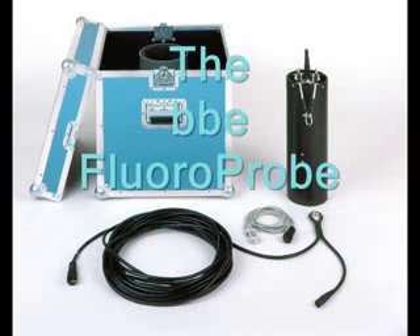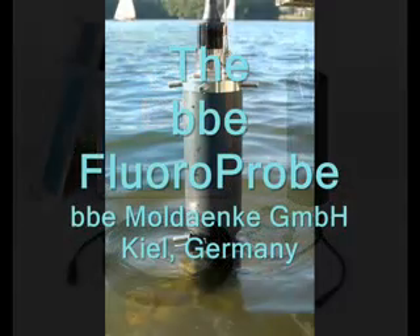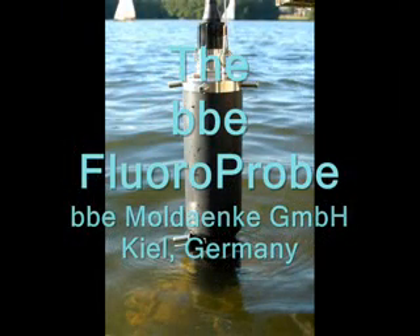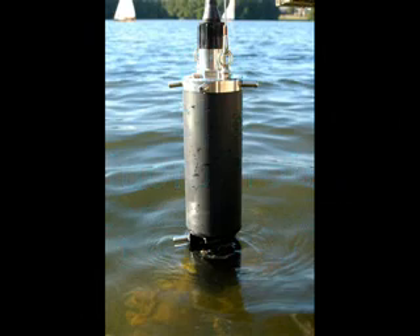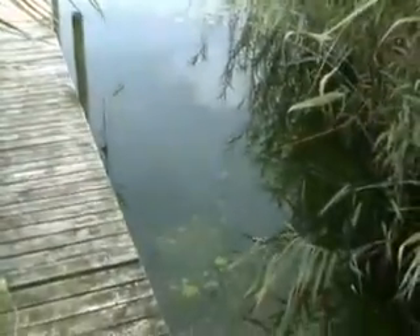The BBE fluoroprobe is a submersible spectrofluorometer with automatic algae class determination and chlorophyll analysis. It determines concentrations of up to five algae classes directly in the water. The standard device measures from the surface down to depths of 100 meters, with an option available which increases this depth to 1000 meters.